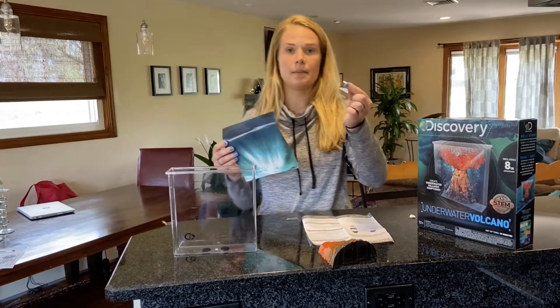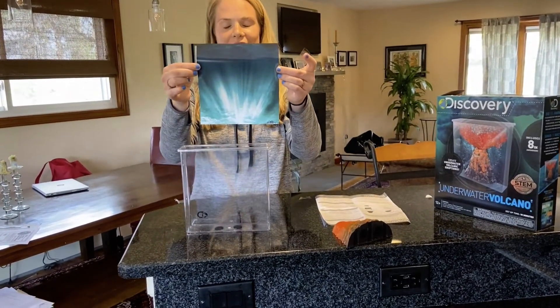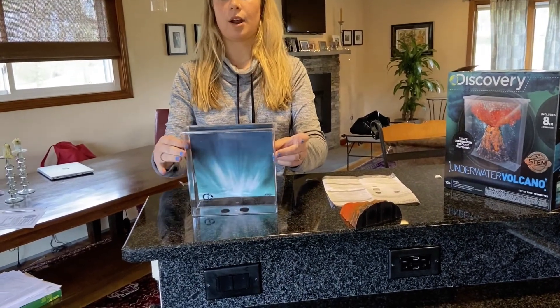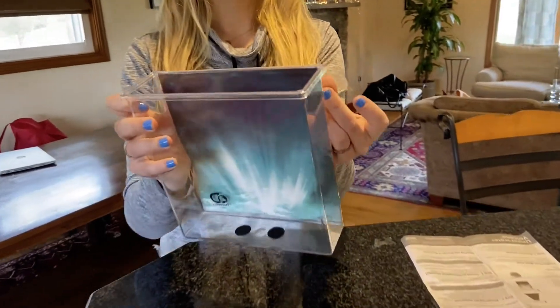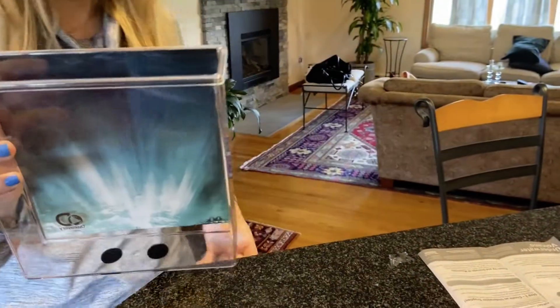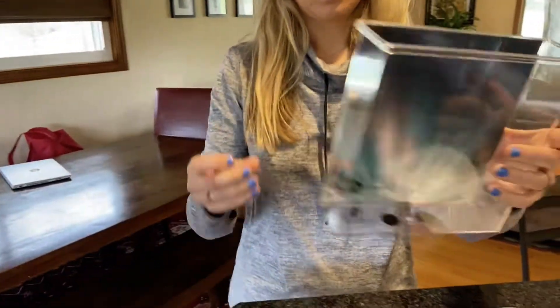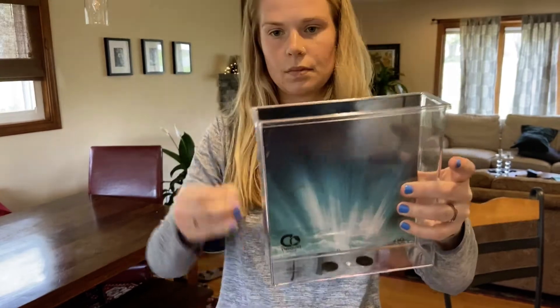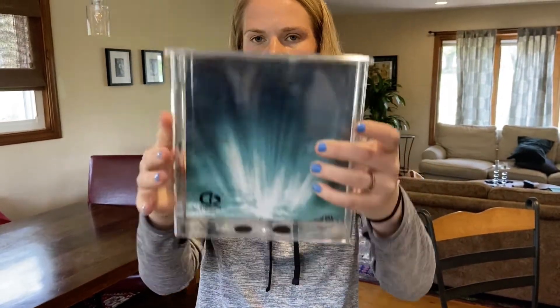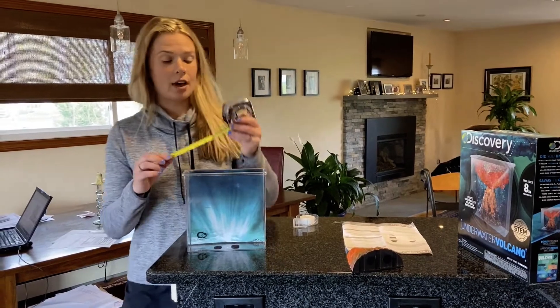There are two materials that are not included — one of them being tape. So grab any tape that you have at home and we're gonna take our water insert and tape it to the back of the aquarium.